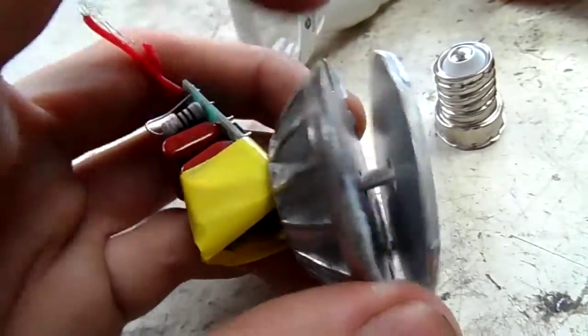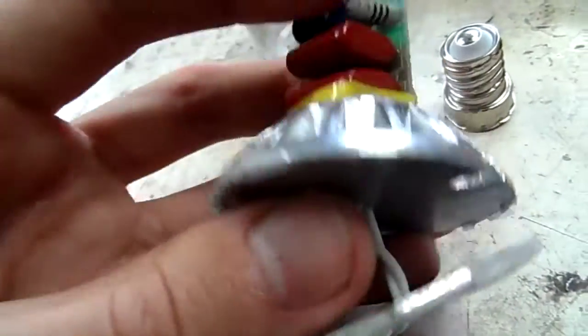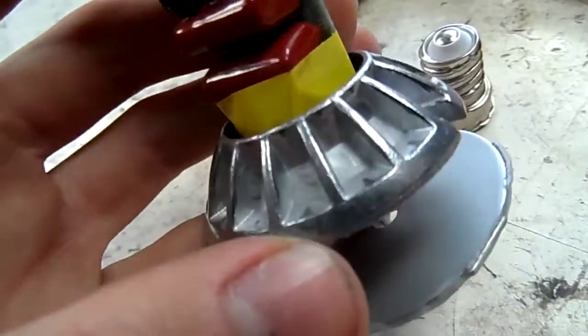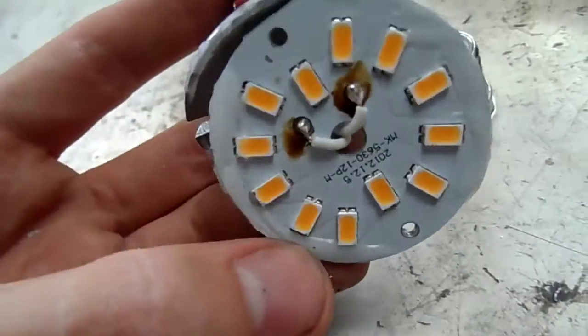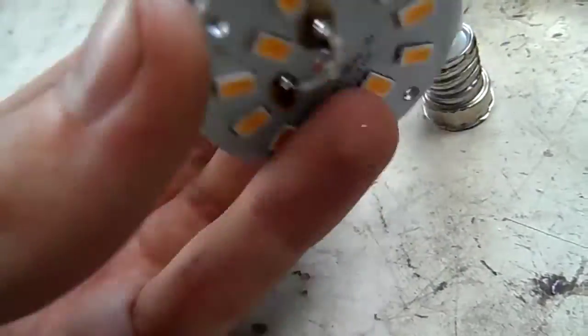It is heavily heat-sunk, because this thing must get pretty hot when it's running. A lot of the ones made for halogens, like the GU10s, use the metal housing itself as the heat sink — not like this one which has a plastic covering on it. I might keep the heat sink and see if I can actually run it off a battery or something.